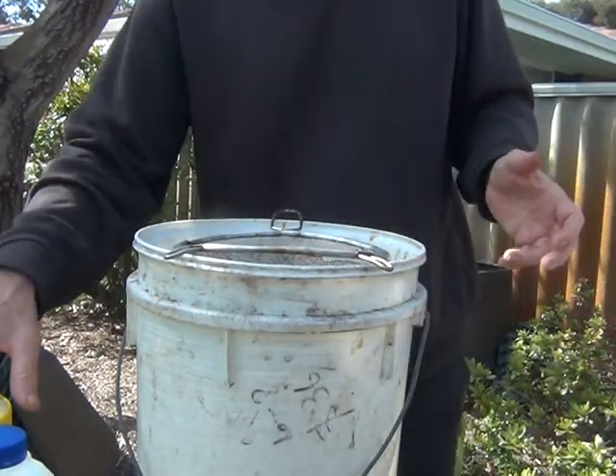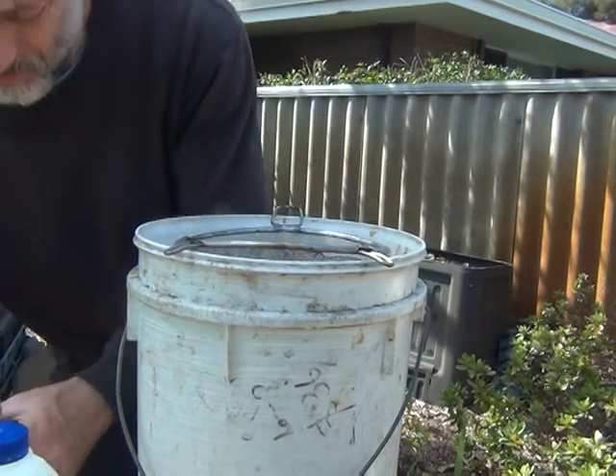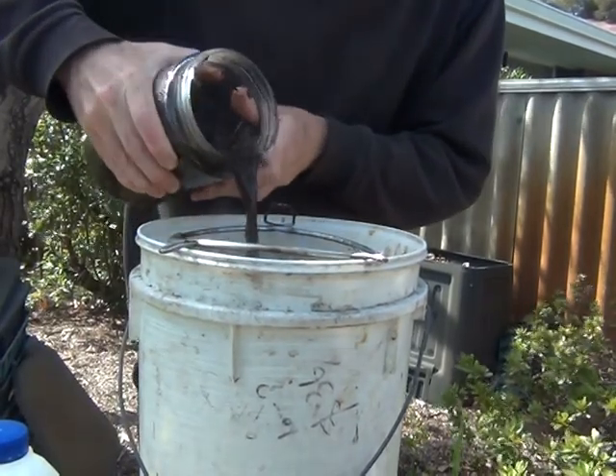I'm going to make up a Winogradsky column. This is some pond stuff I've got from a local park.